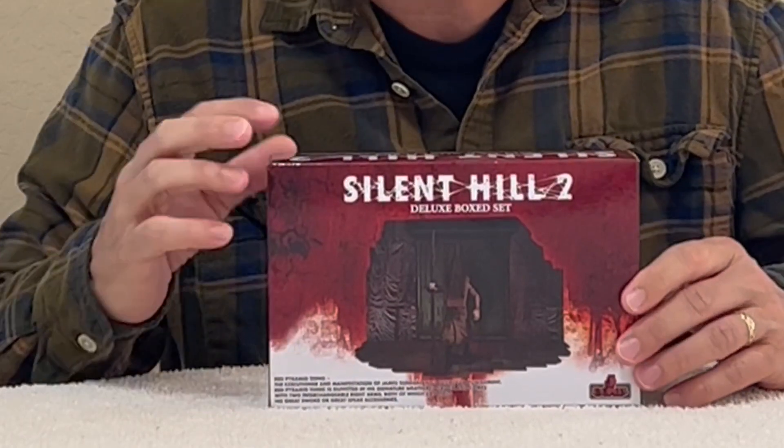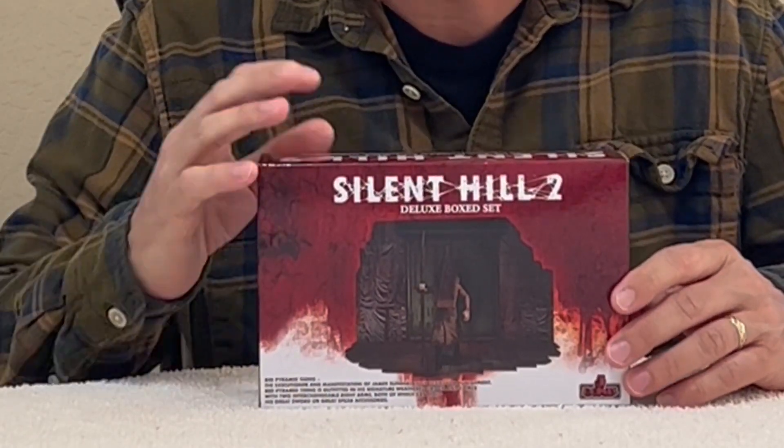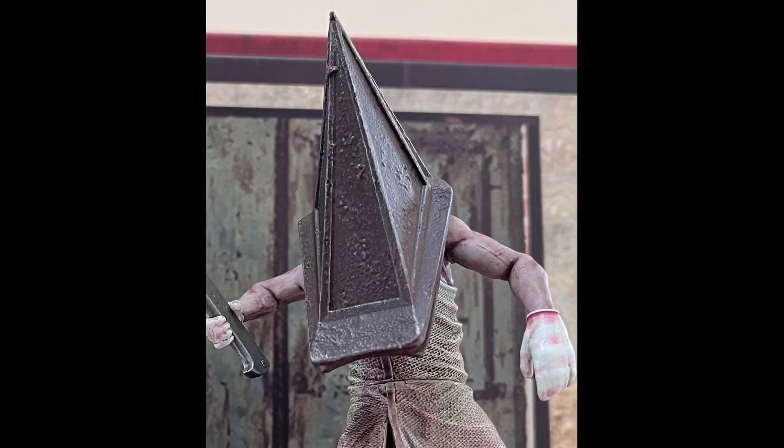What's going on everybody, hope you're having a good day. What I got here is the Silent Hill 2 deluxe box set, based off the Silent Hill 2 video game. You get two figures in the three and three quarter range size — you get the Red Pyramid Thing and you get a Bubble Head Nurse.